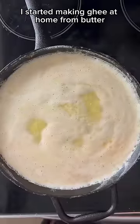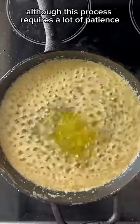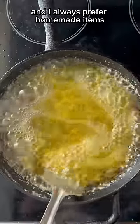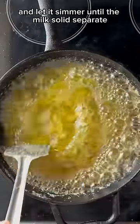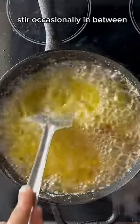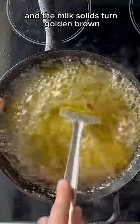Recently I started making ghee at home from butter. Although this process requires a lot of patience, it is much more cost effective and I always prefer homemade items to store bought ones. To make ghee, you simply melt your butter on low heat and let it simmer until the milk solids separate. Stir occasionally and strain it when the liquid is clear and the milk solids turn golden brown.